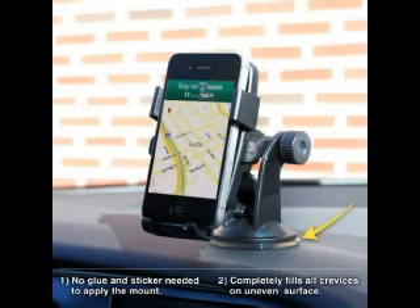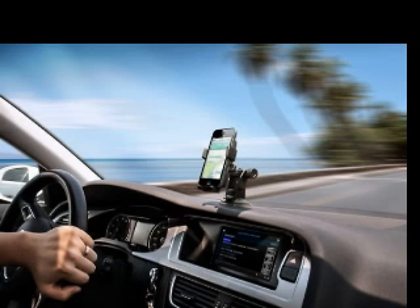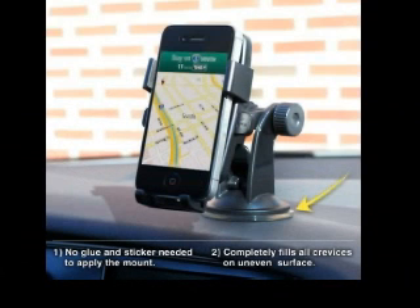EAD's Sticky Gel Pad guarantees the mount will stay put on most smooth and textured surfaces. It is so strong that it will even adhere to most curved dashboards. The Sticky Gel Pad is made with a super strong sticky adhesive which, when locked, will vacuum into place. If you feel like the gel pad is losing its grip, just simply wash it with warm water and let it air dry — that will bring the suction back to mint condition.